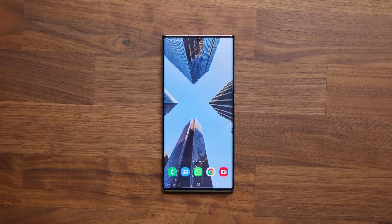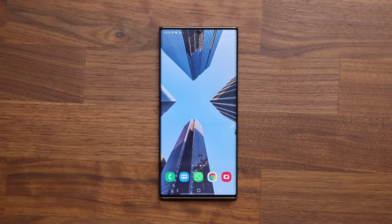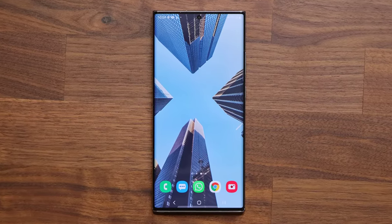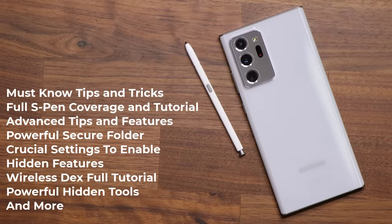The Note 20 Ultra is one of the most advanced smartphones in the world with deep and rich features. I want to make sure you squeeze out every benefit out of your purchase and become a master of your smartphone. We are going to start off with some light and quick tips, then gradually move into powerful advanced features, hidden features, a complete S-Pen tutorial, and many more things that will blow your mind.